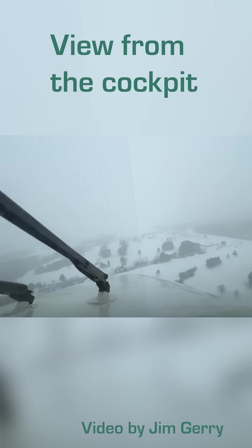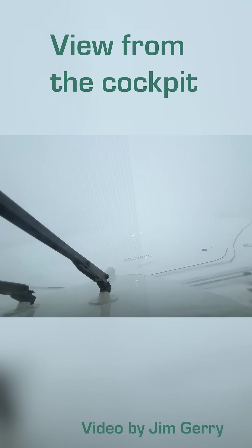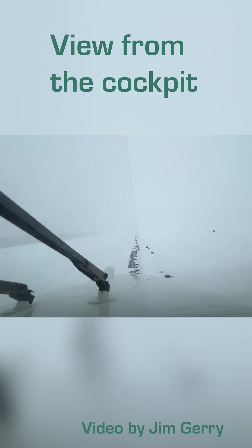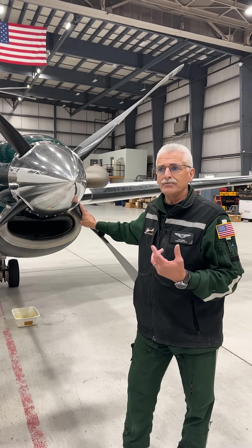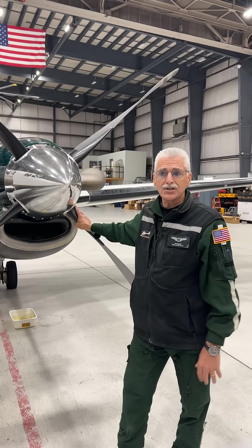Having an aircraft that's capable of flying in icing conditions is critical to our mission. The aircraft, the King Air 200, is certified to fly in icing, whereas the helicopter is not. So during the winter months, the airplane is utilized more to do the mission, because it can fly in the icing condition.